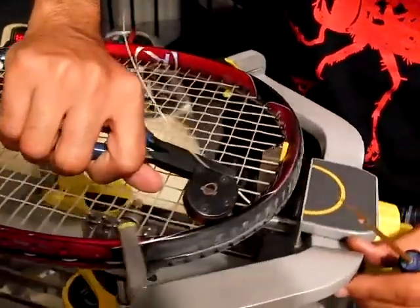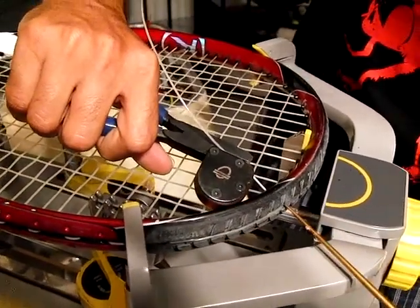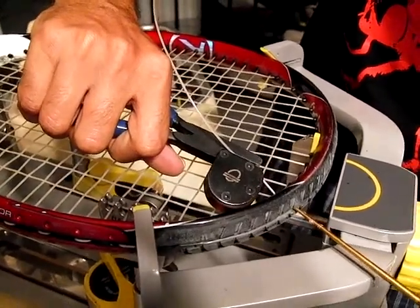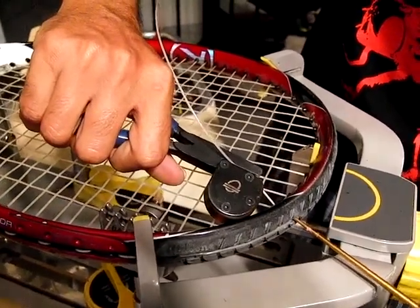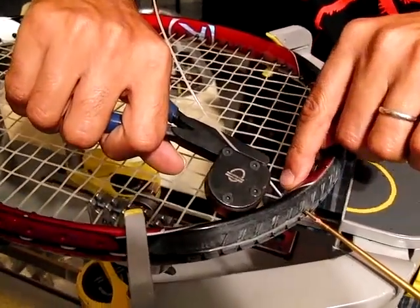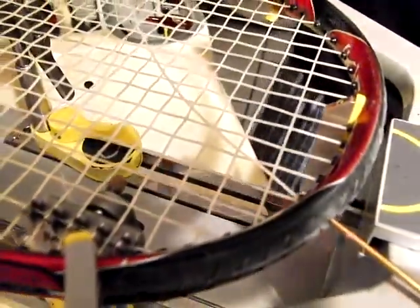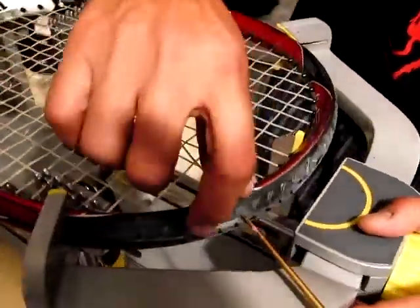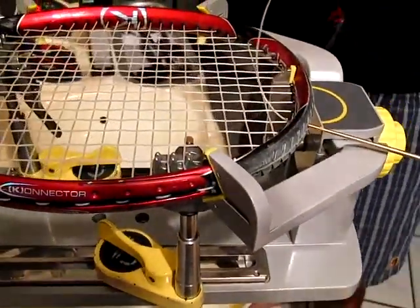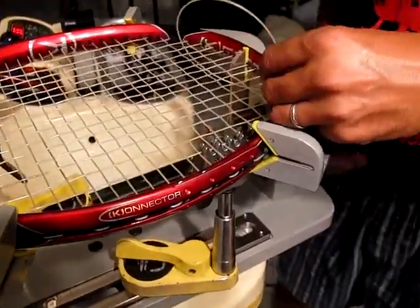Then, right where the string goes through, you're going to stick the grommet in there, being very, very careful and gentle. As you can see, I'm twisting it back and forth, and when you've got it in there nice — the point of the awl is actually sticking out on this side. You can actually let go of the string, and now the string is tensioned there.